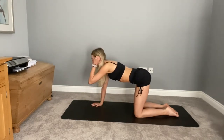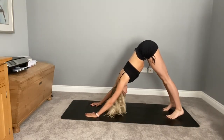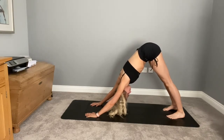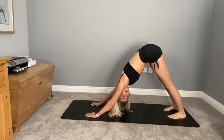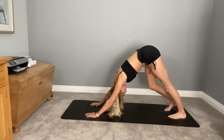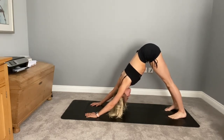Coming back to that nice neutral spine. When you're ready, tuck underneath the toes, lifting the bum and hips up, finding your first downward facing dog. Breathing here, opening your chest through your arms, finding that nice deep easy breath. Start to find some movement — you might like to walk through the feet, or sway the hips from side to side. Whatever feels good for you today. Coming back to that static position, taking a nice deep breath in.